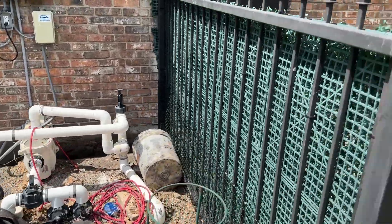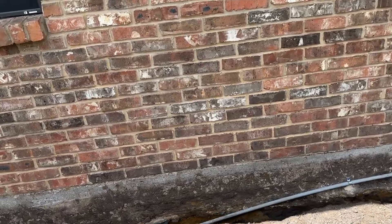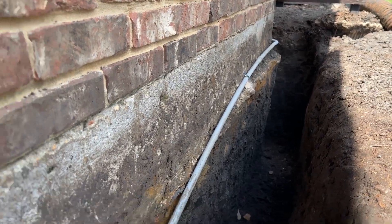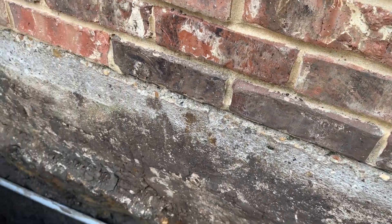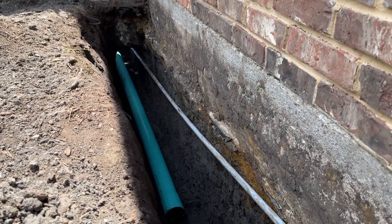Working around equipment, everything. This thing is installed to a tremendous depth. You can see just how deep we are.